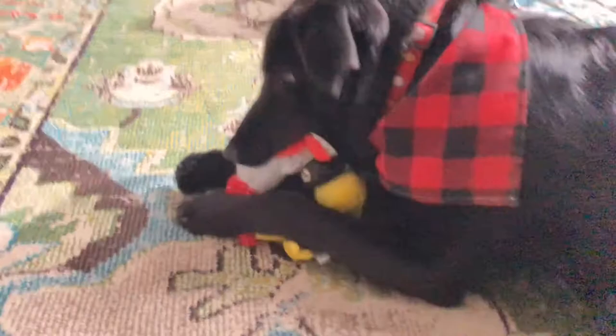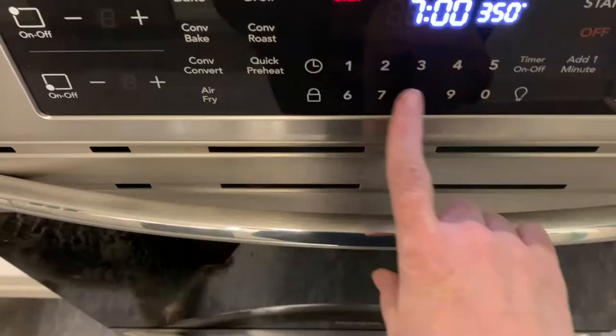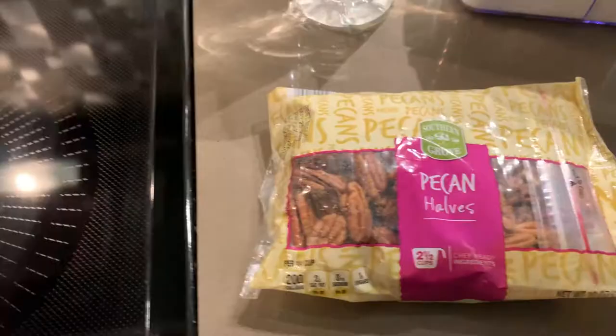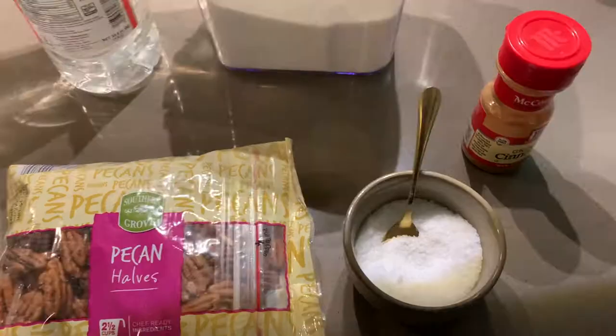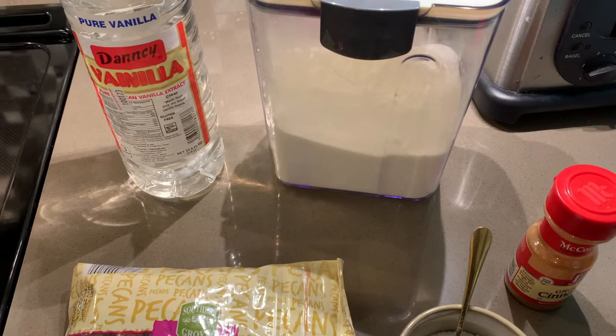Enough blabbering about our missing video — now I'm going to show you how to make candied pecans. This recipe is quick and easy to get into the oven and just requires a tiny bit of monitoring as it bakes. Preheat your oven to 250 degrees. All you need is pecans, salt, cinnamon, sugar, and one egg white. The original recipe calls for water but I'm using Mexican vanilla instead. I'll leave the original recipe linked down below.